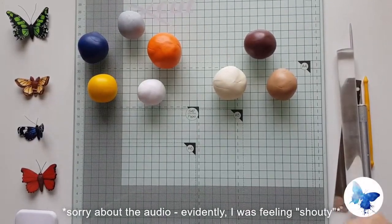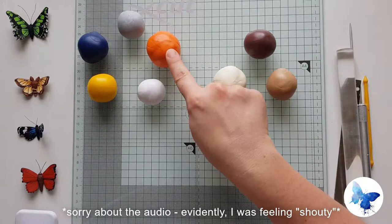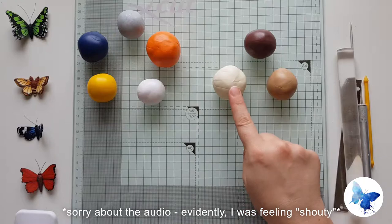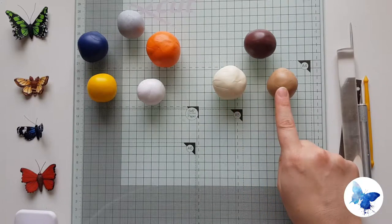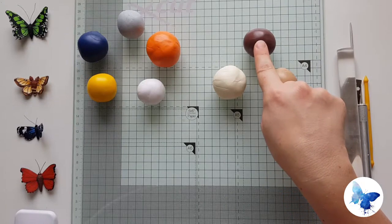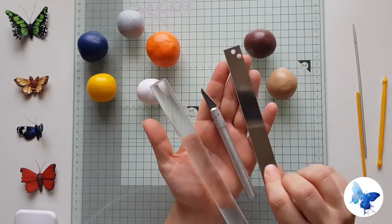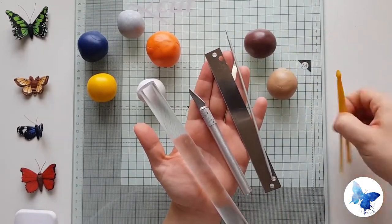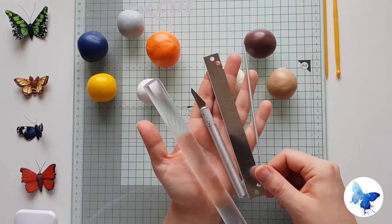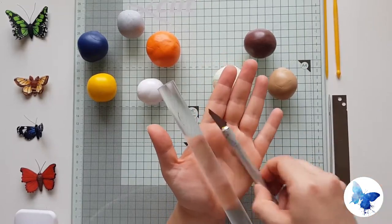Hi, it's Sarah from Midnight Butterfly Designs and today we're going to be making a garden tiger moth cane. We're using various colours — it's all Sculpey Primo and the list will be in the description, as will a rough estimate of the mixes. We're going to be using standard tools: my acrylic roller, exacto knife, tissue blade, and also my little knitting needle tool, which is useful for getting those tiny little areas really sharp and also creating curves when we need to.